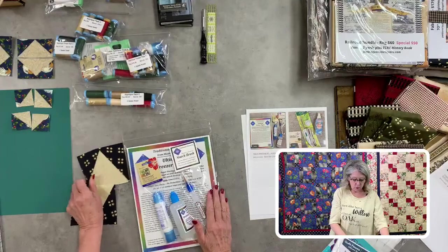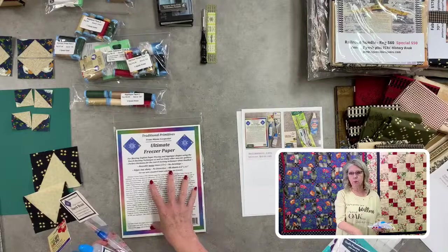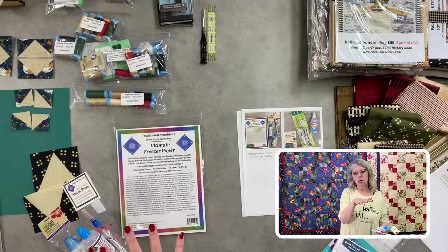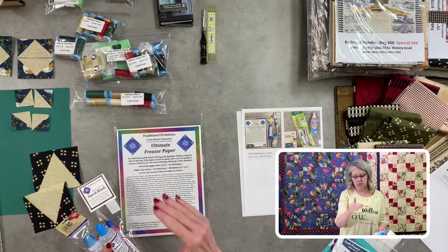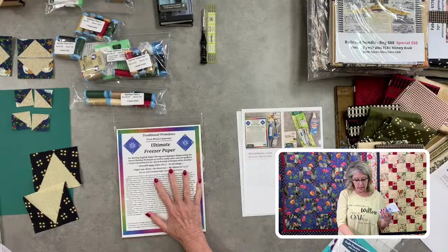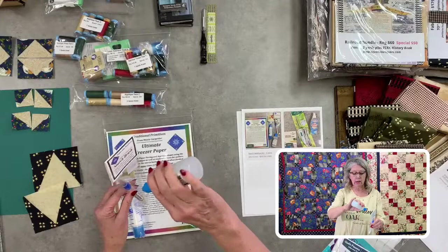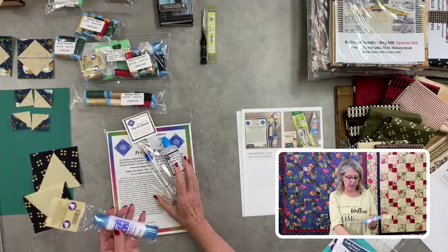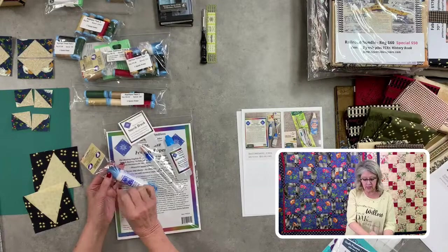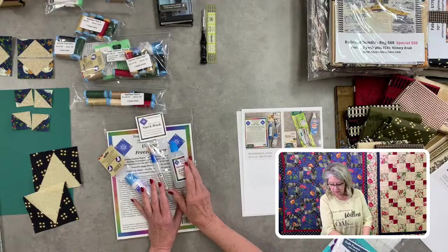This is the applique starch kit. You get ultimate freezer paper — you can cut it to any size, or put a pattern in your home printer and print directly onto this paper, cut it out, and put it on your fabric. Also included is a little brush to apply liquid starch, and the Roxanne glue stick which has two ends — one for a thin line, one for a bigger line. These four items are normally $45, on sale for $33. There are only about four of these.